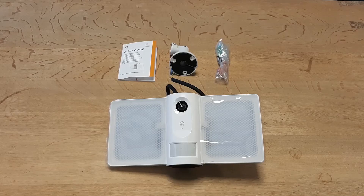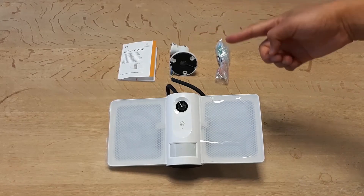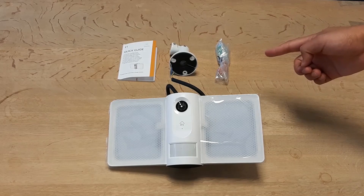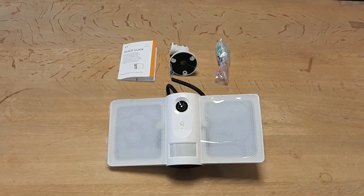Let's open the box and check it out together. Here are the things included in the box: first, you'll see the camera itself and the user manual, then the bracket. Inside a small plastic bag, you'll find bracket screws, a reset pin, wire nuts, and a screwdriver.